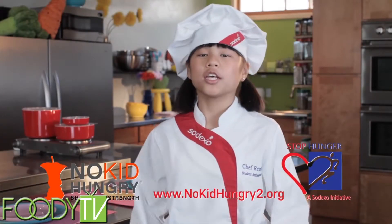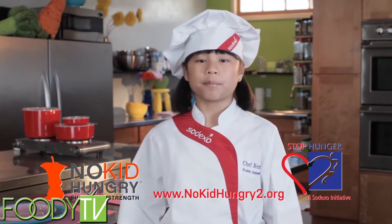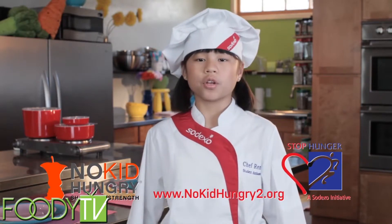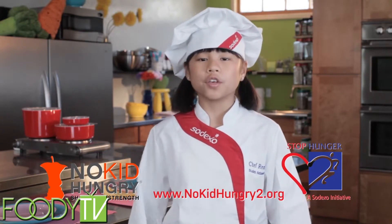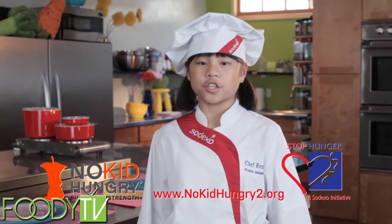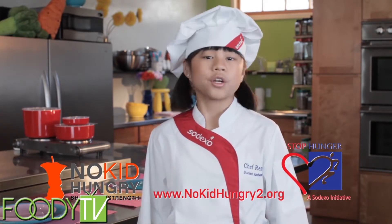All kids should lead a healthy, active, and nutritious life. And we all play a role educating young people about healthy choices, including the 16 million children at risk of hunger in the U.S. Join me and Sodexo to help raise awareness about the one in five kids who are at risk of hunger by visiting the online youth action center at www.nokidhungry2.org.